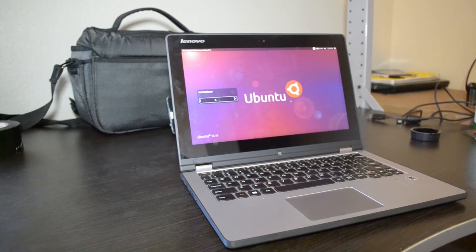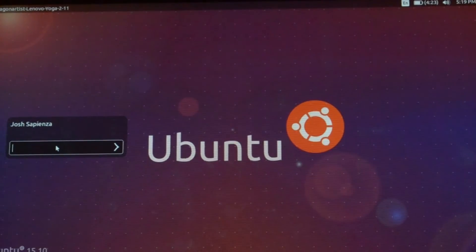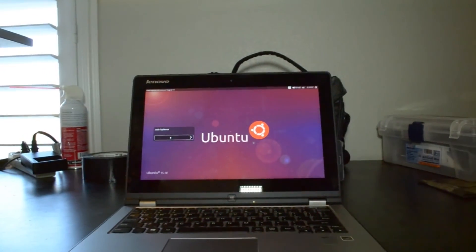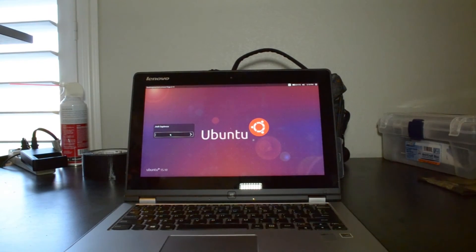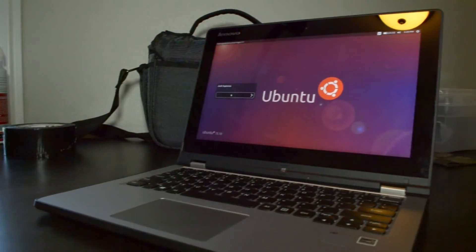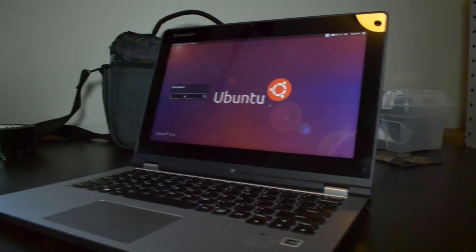My computer is running an Intel Pentium N3520 2.1 GHz processor that can turbo boost up to 2.4 GHz. It's a quad-core processor with 2 megabytes of cache. It's a 64-bit processor, so you can run 64-bit applications. It's running 4 gigabytes of DDR3 RAM at 1333 MHz, and has a 500 gigabyte 5,400 RPM hard drive — not a solid-state drive. It is a 2-in-1, so you can fold it and use it as a tablet.